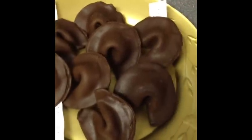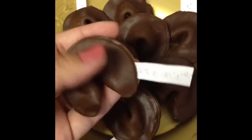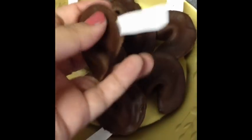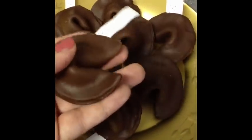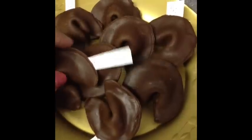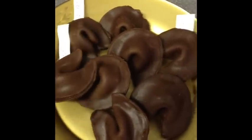Today I'm going to show you how to make chocolate fortune cookies. This is a really cute idea for things such as Valentine's Day or an anniversary. They're really easy to make and they look really cute on the table, so I hope you like this tutorial.